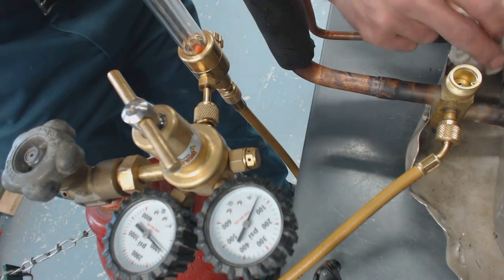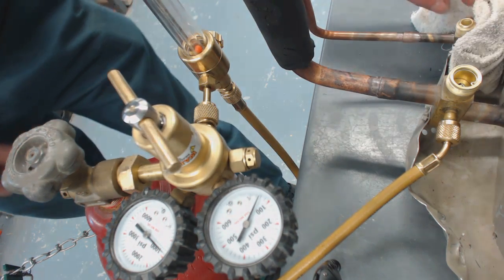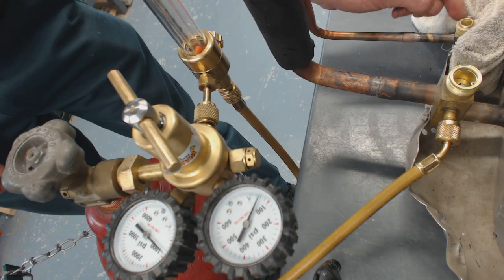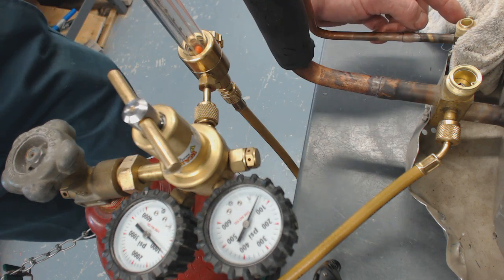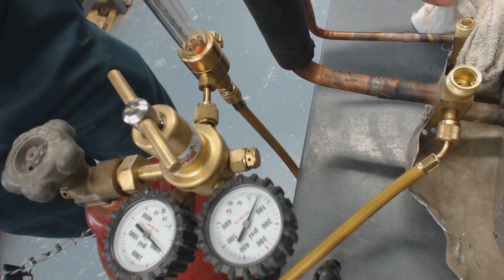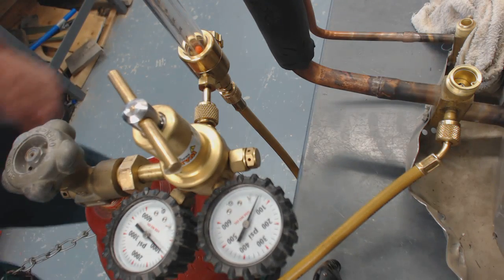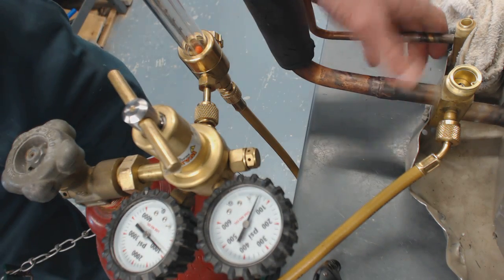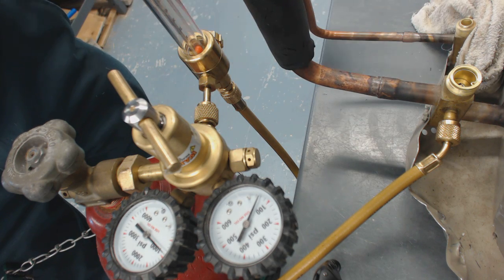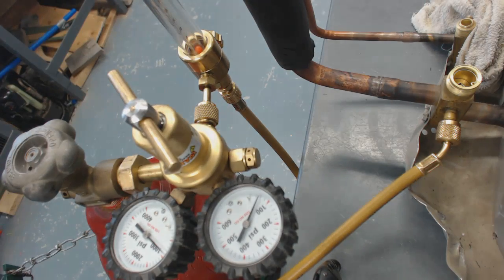We're going to put a wet rag right behind the service valve to cool it down after brazing. It's important not to get any water inside the service access port, because water in refrigerant lines mixes with the oils and creates alcohol and acids. That's why we run an evacuation — we pull the micron level down to 500 microns with a vacuum pump.